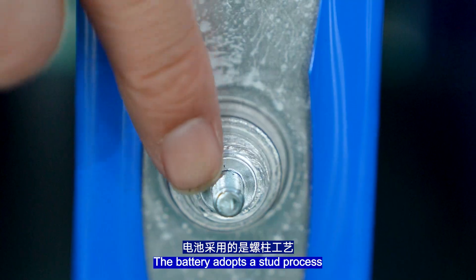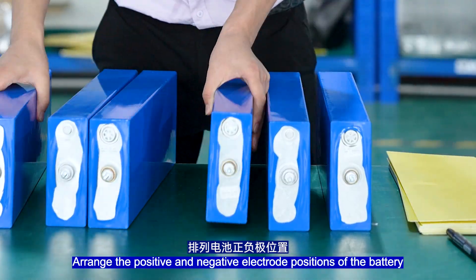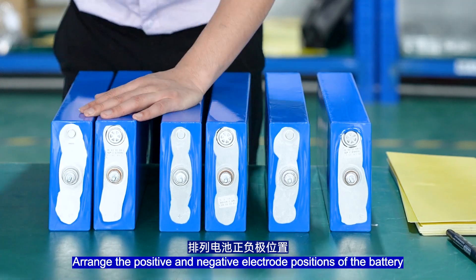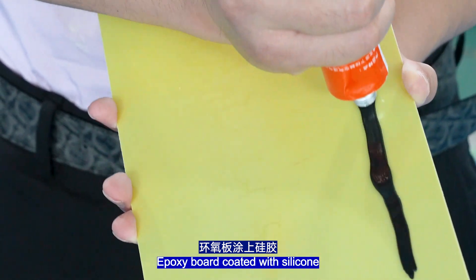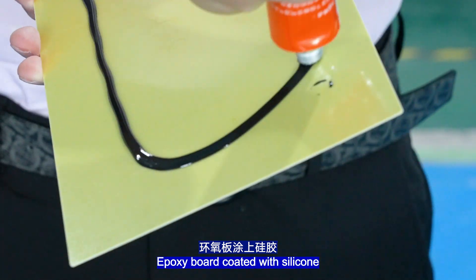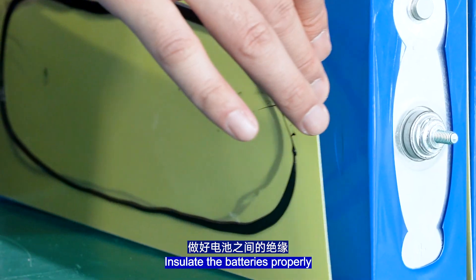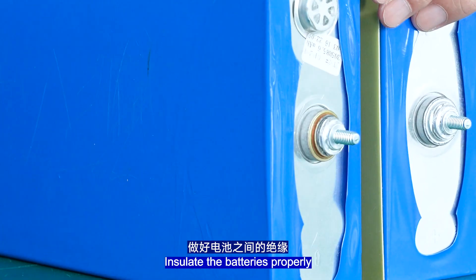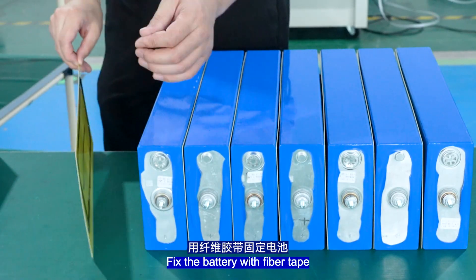The battery assembly adopts a start process — rank the positive and negative positions of the battery. Expose the ports and coat them with silicone. Insulate the batteries properly, then fix each battery with fibre tape.